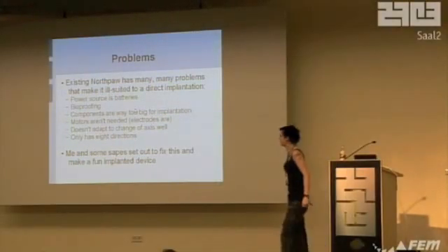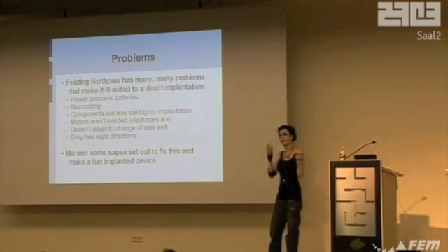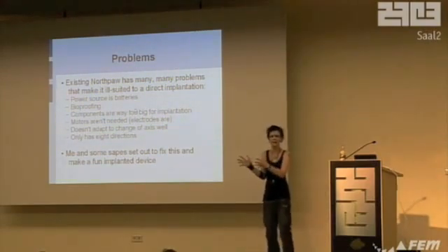It only has eight directions, which is kind of crap. So people set out to fix this and make it not only better, but more of an implanted device.